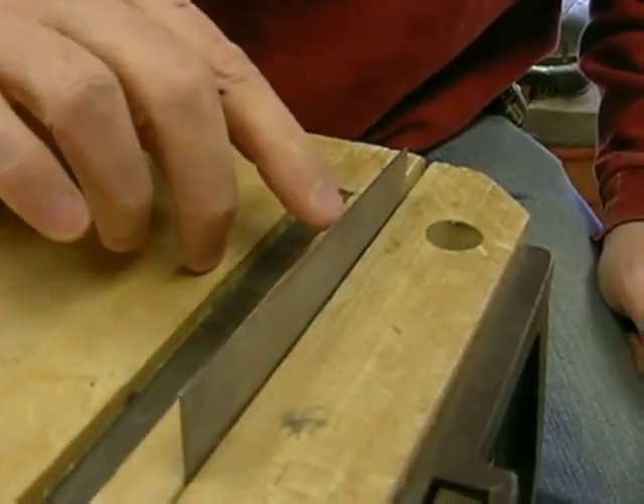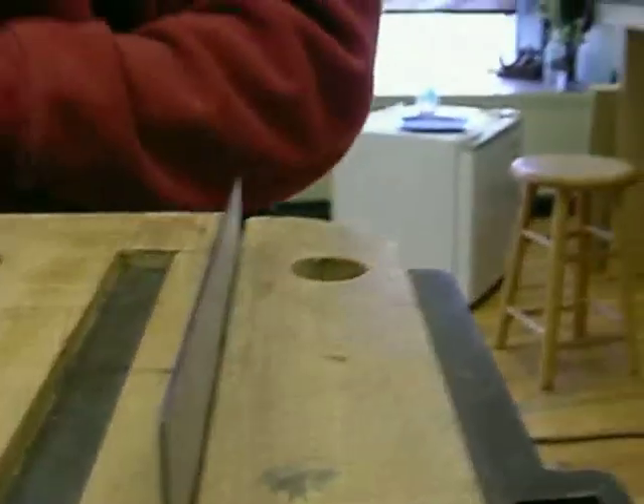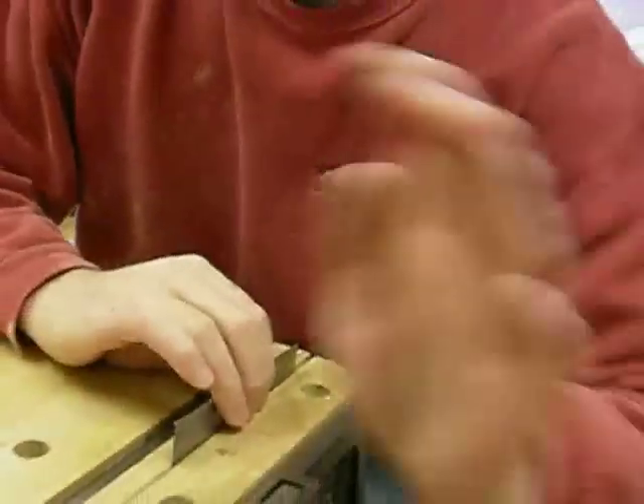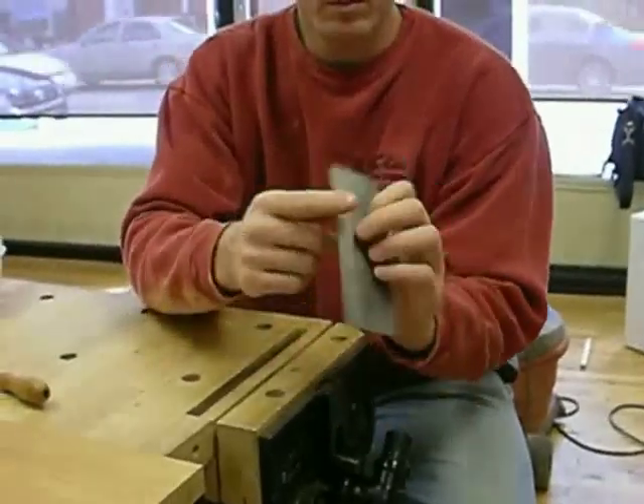Until I can see it's the same kind of daylight the whole way down the blade. You see that? Kind of cool, right? Then after that, I've created a really rough edge on both sides of the metal.